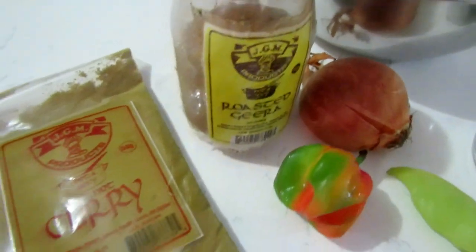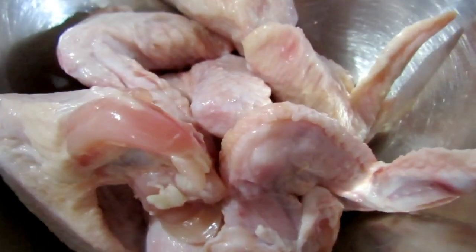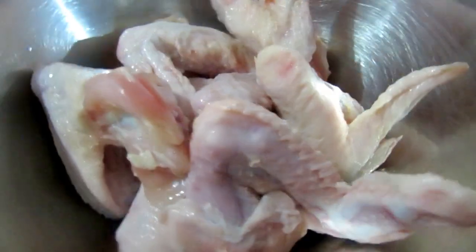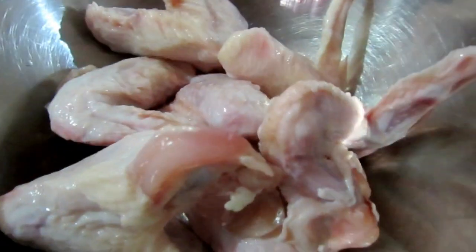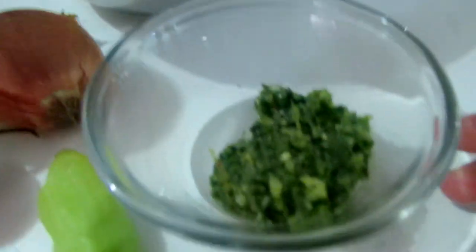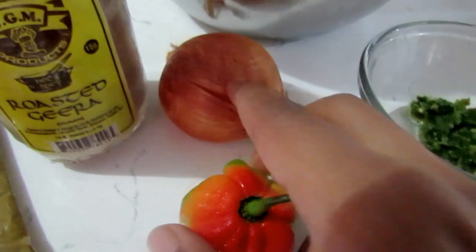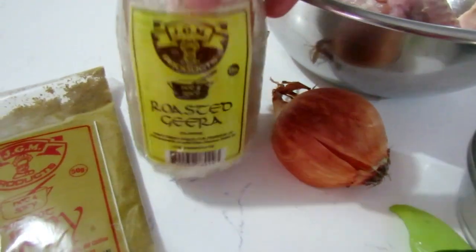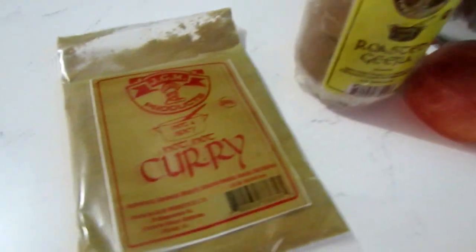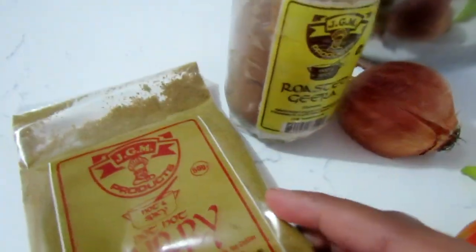The ingredients for Jira chicken are pretty much straightforward. Whatever part of the chicken you want to use — neck, boneless, or wings — works fine. I've got my wings, green seasoning, pimento, hot pepper, onion, some roasted Jira, and some hot curry powder — just a little bit is going to go in there as well.